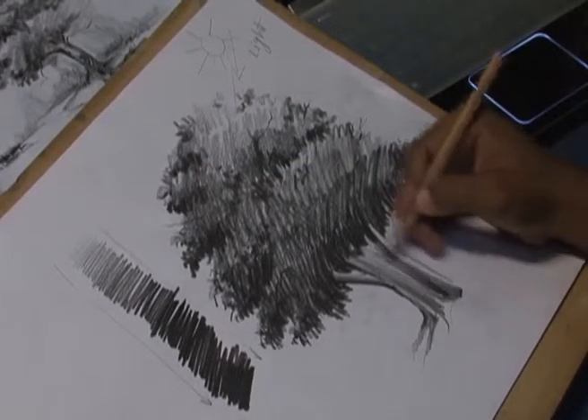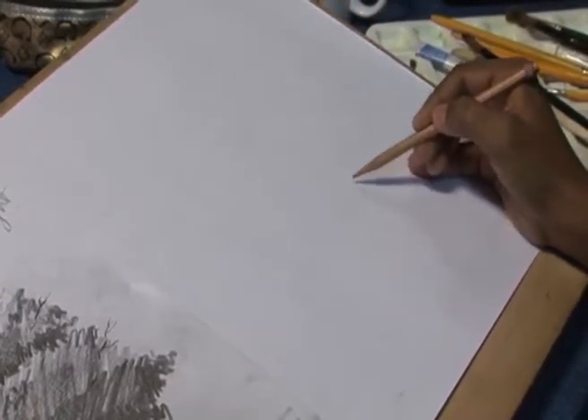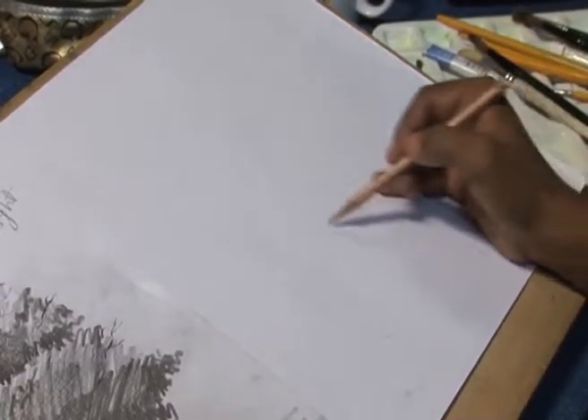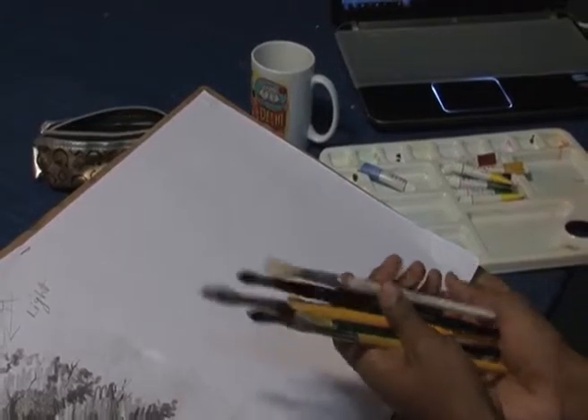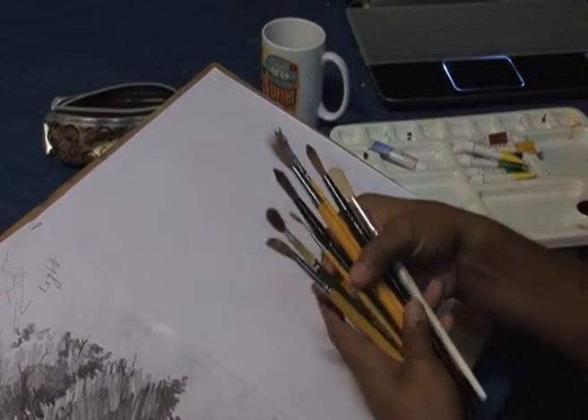At first we will draw a light outline of the tree by pencil, then we will take brushes to draw the tree. We need a number 11, number 3, and number 0 brush.